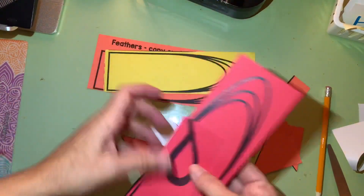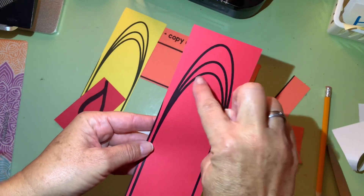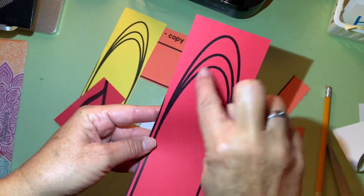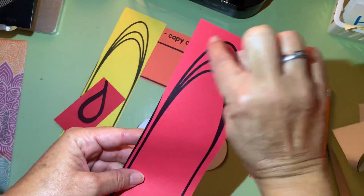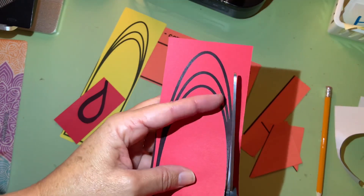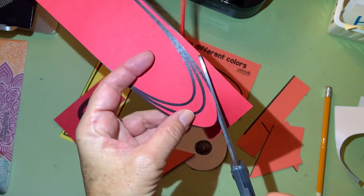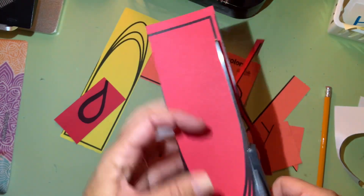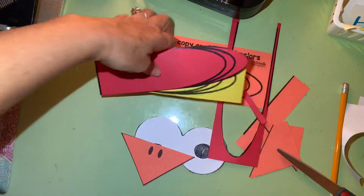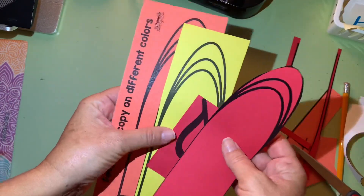Now I'm going to cut all the other things. Pay attention to these feathers — notice there are dark lines inside. Do NOT cut on the inner lines inside the feather. You're going to cut the outside line. I can do my big cuts on the straight line, go past those inside lines, and do my little cuts on the curvy parts. I'll do that with all the other feathers. You can pause the video now and do your cutting, and come back when you're finished.